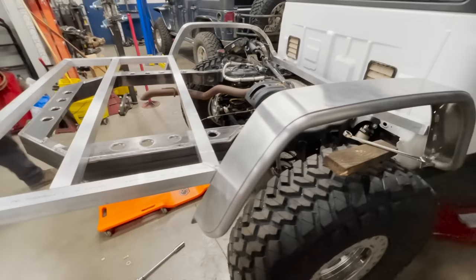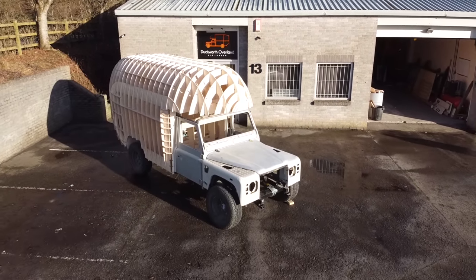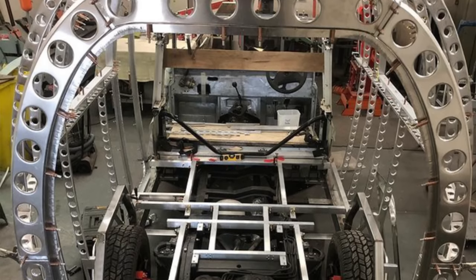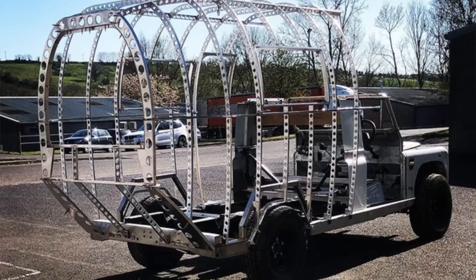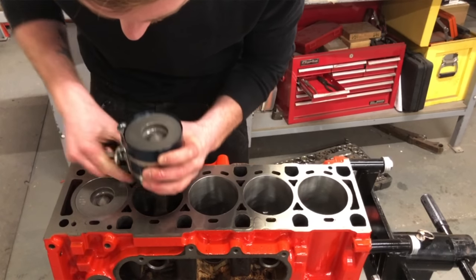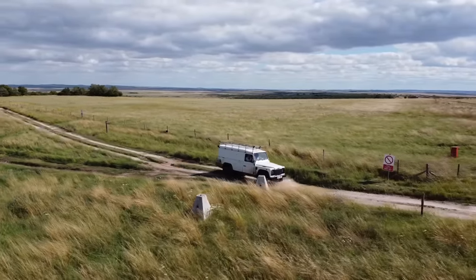I'm so excited that the Jeep Gladiator build is in full effect. We just got the aluminum camper frame wrapped up. Today we're shifting gears — we're heading to the UK to check out this Airlander. The aircraft-inspired aluminium habitation pod is going to be made up of double curved panels made on an English wheel and solid riveted together. The galvanized chassis is going to be a 130 Defender with a TD5 engine in it. I like the Airlander design because it combines the sweeping curves of old vehicles with the rugged 4x4 capability of the Land Rover Defender.